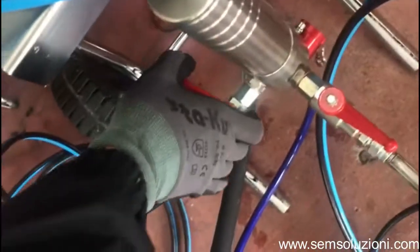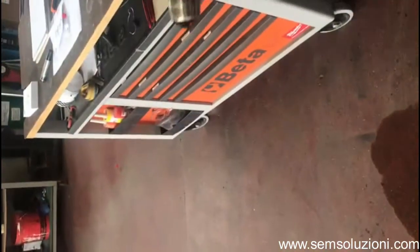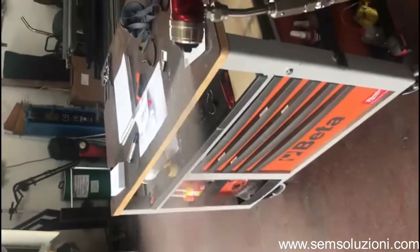Now let's try the other spray gun. We open the tap on this one. In this gun we have installed a very small nozzle, and the fan pattern is quite different, as you can see.